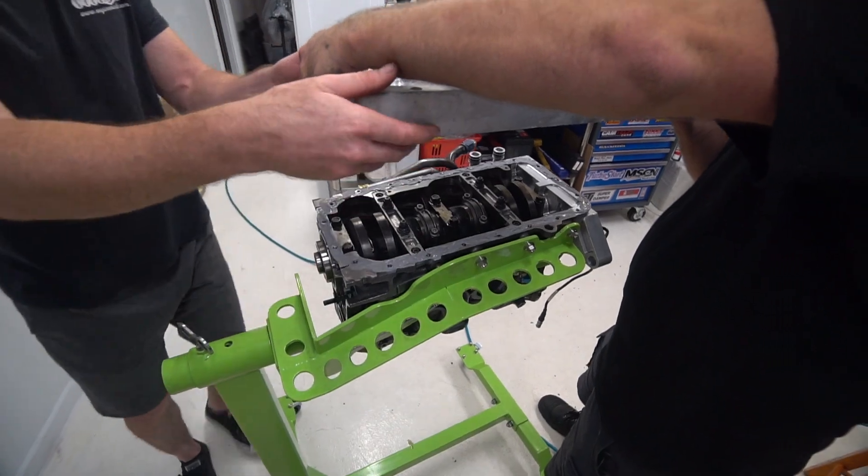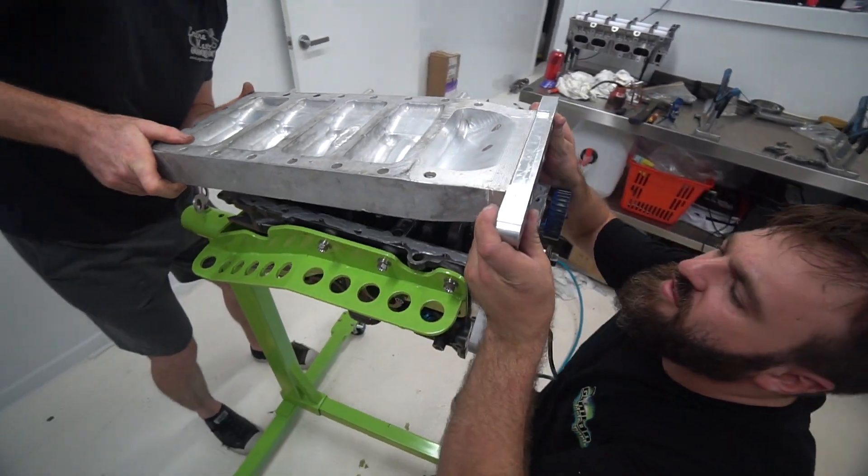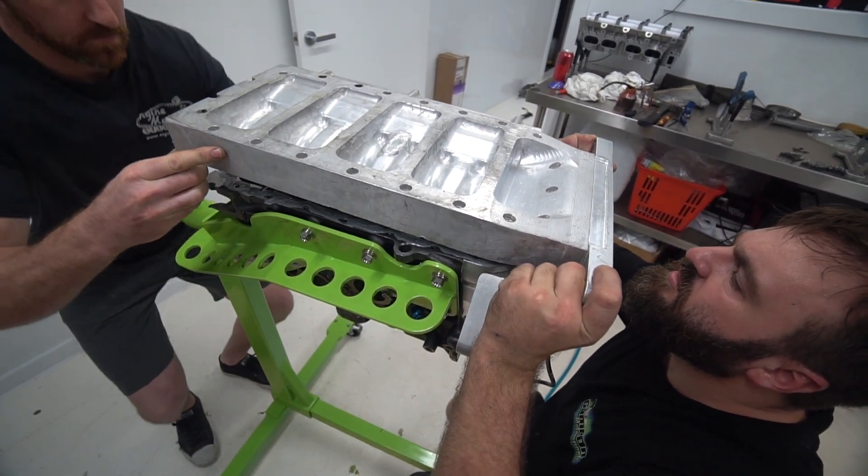You want to grab the back, Jay? Careful where your fingers are because that's where the sump's going to go. Come forwards. And... down.